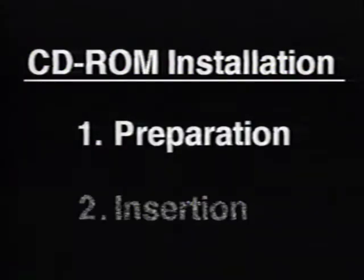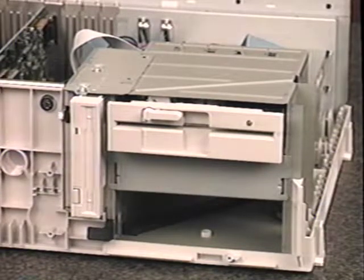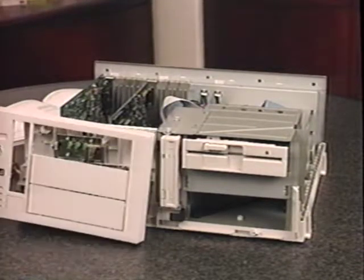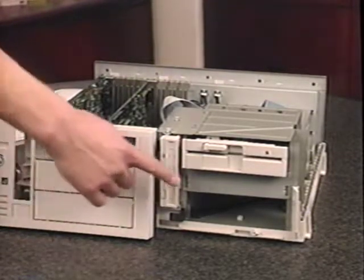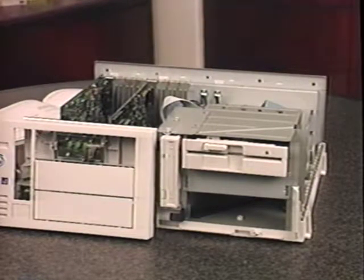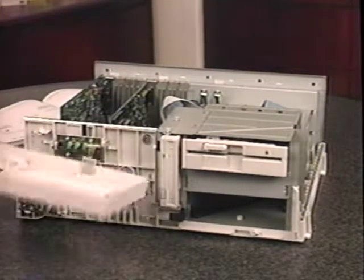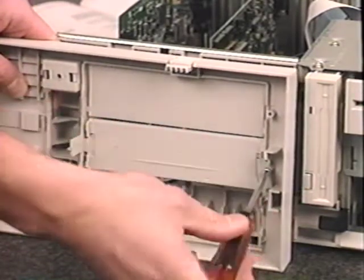With the sound card now installed, installation of the CD-ROM drive is next. We present this in two steps: preparation and insertion. Look at the disk drive section of your computer — there should be an open space big enough for another disk drive, called a drive bay. On your computer cover, there is a corresponding dust cover plate called a blanking plate. Blanking plates are generally held on by screws or plastic tabs that snap off. Remove the blanking plate from the cover in the location corresponding to the empty drive bay.